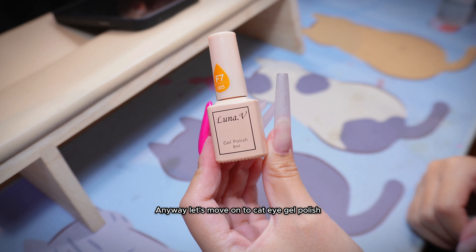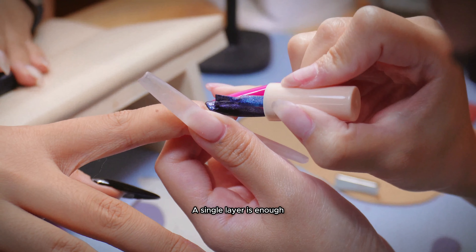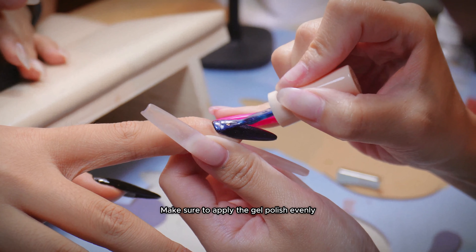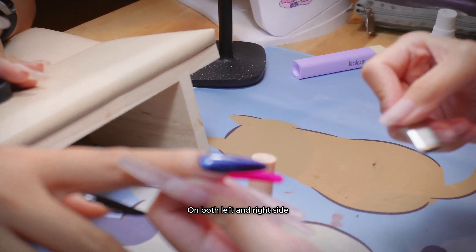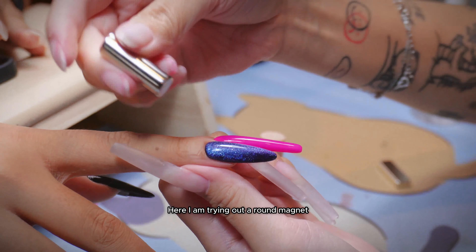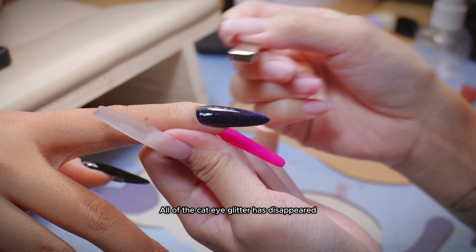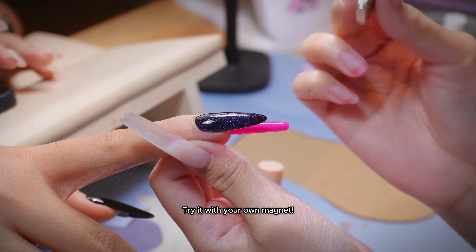Let's move on to cat eye gel polish. I'm using a purplish blue cat eye for this design — a single layer is enough, as we only need it to create the cat eye French tip. Make sure to apply the gel polish evenly. I am using a flat magnet to bring up all the magnetized particles in the gel polish on both left and right sides. Here I am trying out a round magnet, but it is too strong — all of the cat eye glitter has disappeared. So back to the flat magnet. Try it with your own magnet; as long as it is not cured, you can keep playing with it.